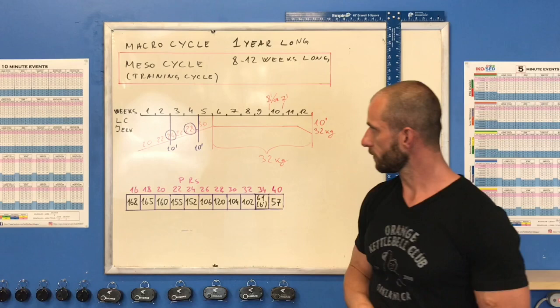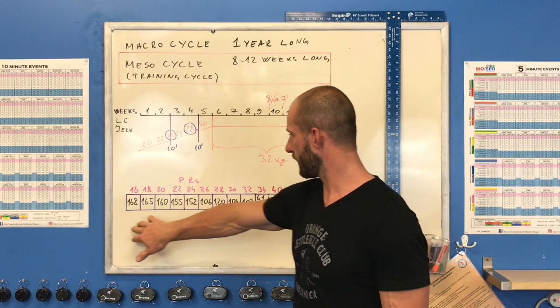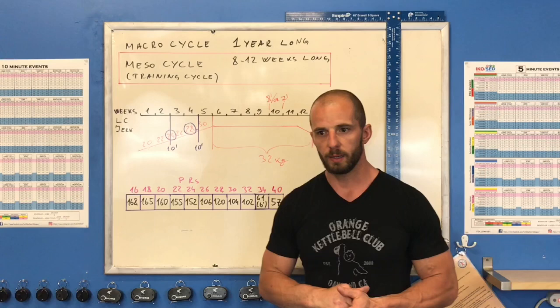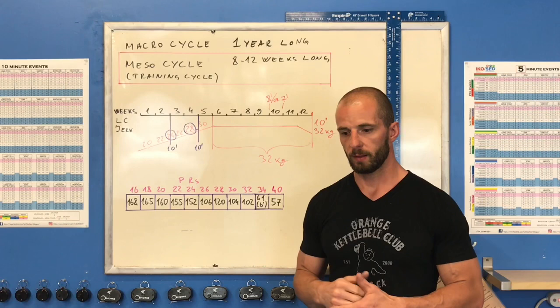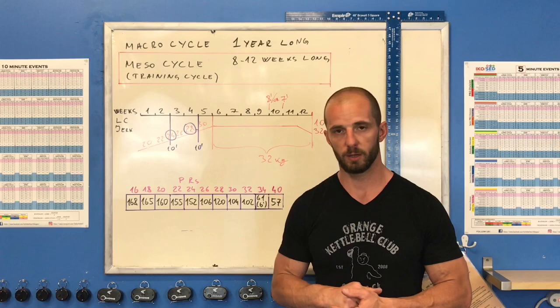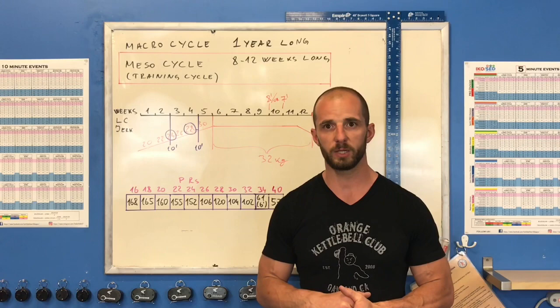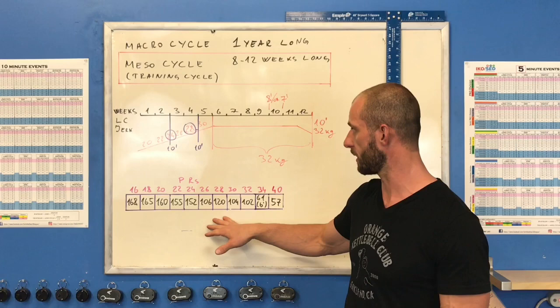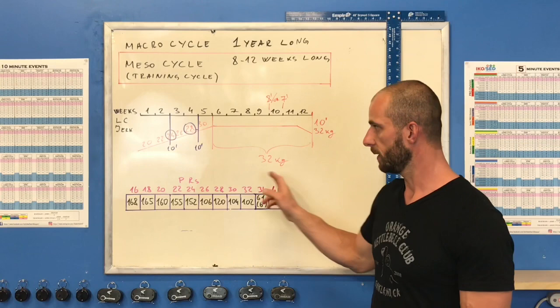Everyone who does kettlebell sport seriously should have a notebook recording each training session. Whether it's a hard copy or Google Docs or Excel, keep an extra page where you record your PRs with each single weight of the bells in 2kg increments. I showed an example of my personal records in long cycle with bells from 16 to 40kg in 10 minutes. You work on this table throughout your whole sport career.